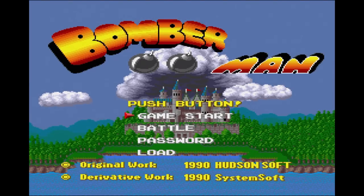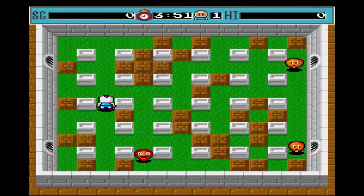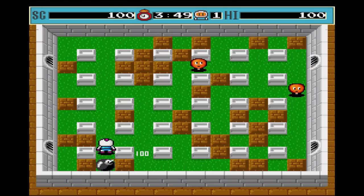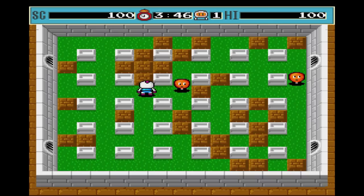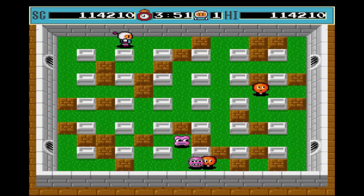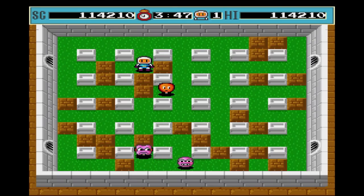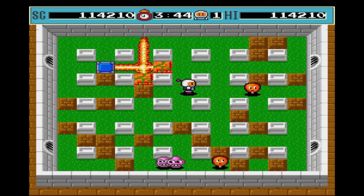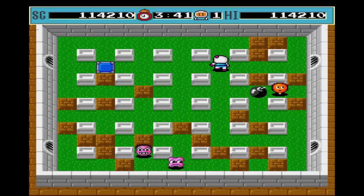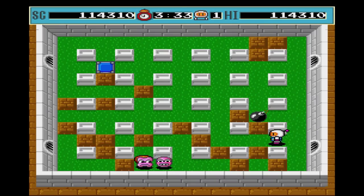Bomberman on the X68000Z is a proper port of the original Hudson Soft classic that appeared on the PC Engine in 1990. Most of you have played some version of this, so it should be familiar. As Bomberman, your job is to navigate maze-like levels and defeat enemies who get harder as the game progresses. You have power-ups that give you bigger explosions and more bombs. This runs excellent on the X68000Z — looks the part, has a great soundtrack, plays exactly like it should, and the versus mode is a blast. It's also easy to get into, making it great fun for younger gamers.